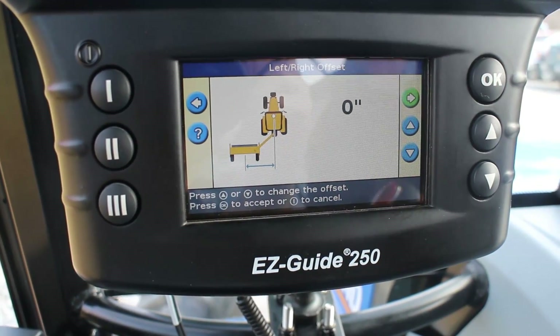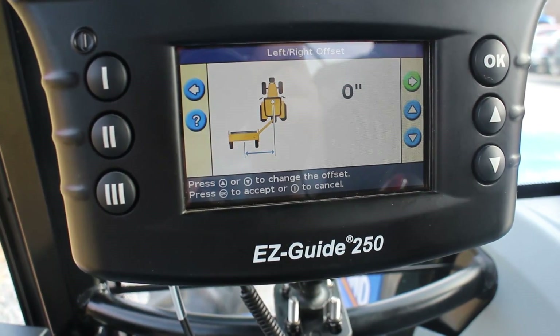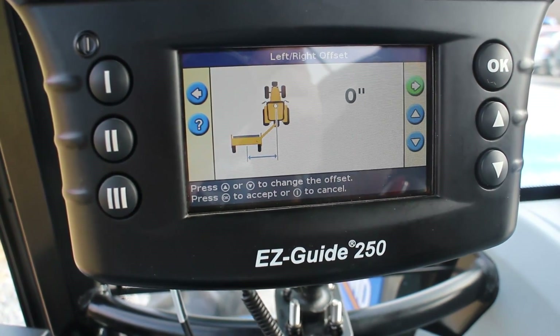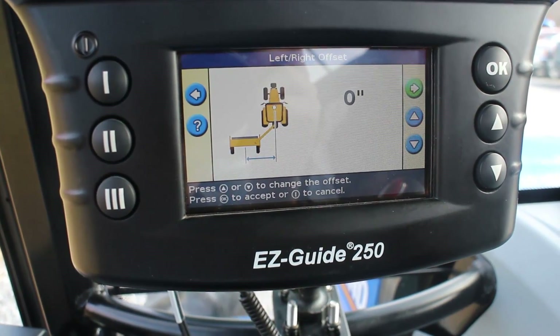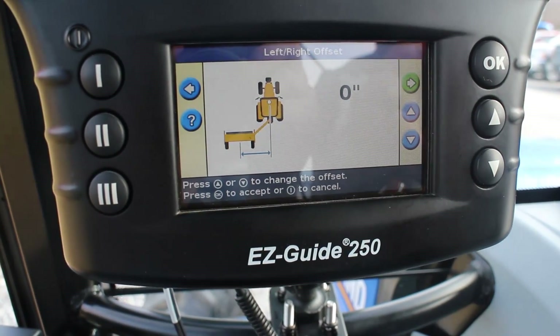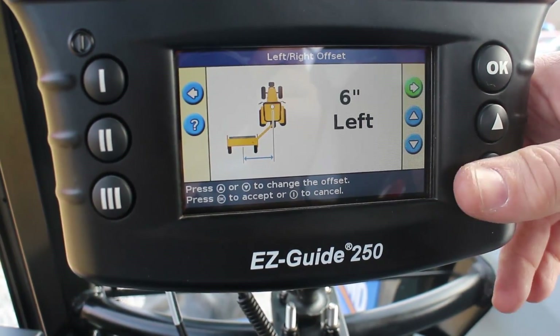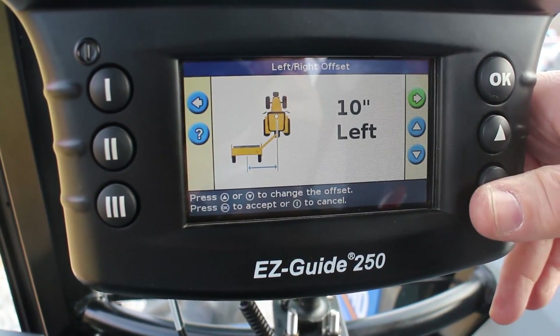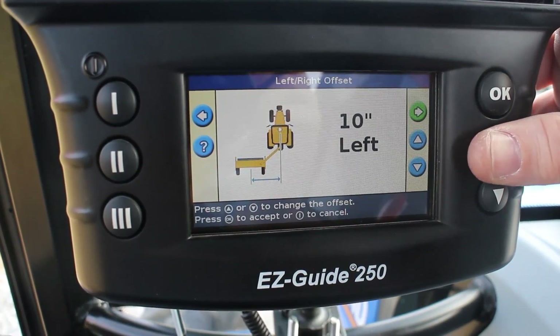Left-right offset. With a disc, or as this picture shows a hay mowing disc, you'll have an offset from where the antenna is, so you'll want to put that measurement in. You'll want to know the center line of the tractor and the center line of the machine and give it a difference — if you were one or two inches to the left, similar to these other setup windows, you're just telling it how many inches you are in one direction based off the antenna location.